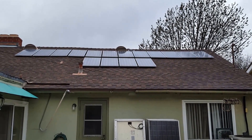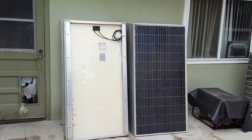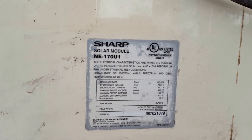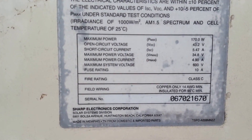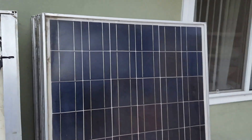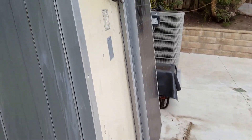Hi boys and girls, I got some new panels — like 23 of them. There were 26 but three of them got damaged during transport. They're made by Sharp and they're about 170 watts each. These are the specs on them. They're pretty big, but it's about over four kilowatts of power from these 23 panels that survived the transport.